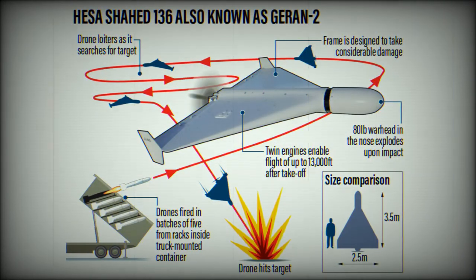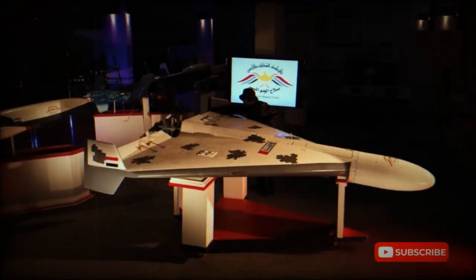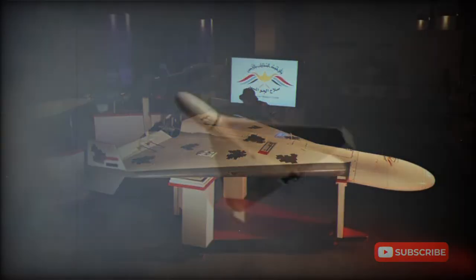The Shahid-136 is launched nearly horizontally and uses a rocket-assisted takeoff. Examination of crashed and shot-down drones in Ukraine revealed that it uses a number of Western and Chinese components in its construction. Ukrainians report that it uses a computer processor made by Altera Corporation from the USA, although without any markings. So Iran managed to overcome sanctions and receive vital components for its drones that are not for sale to the general audience.